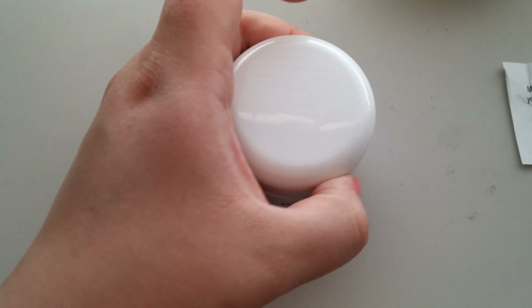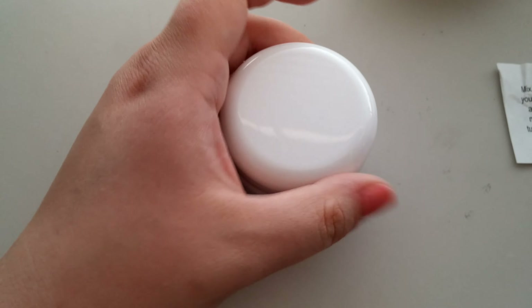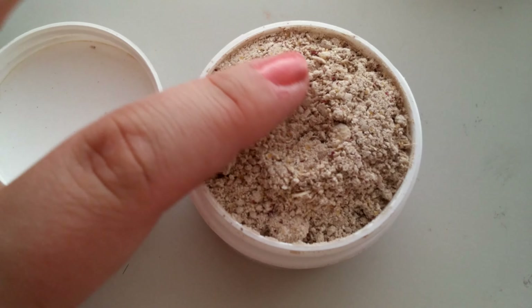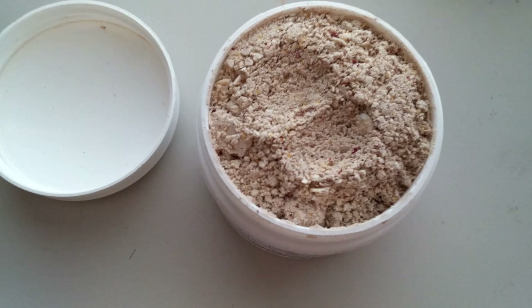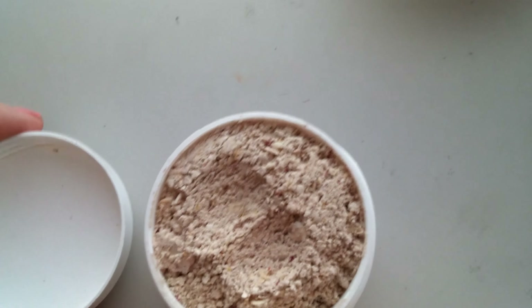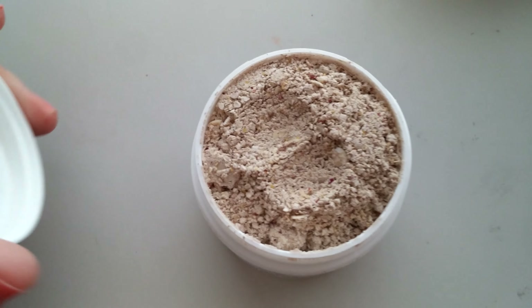So now let's see what they look like. That's what they look like. Oh it smells amazing! Oh my goodness, it's like a super strong rose smell. Oh my gosh it smells amazing.